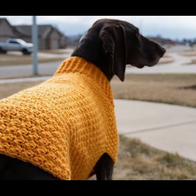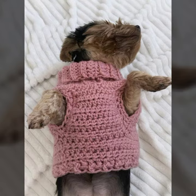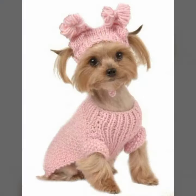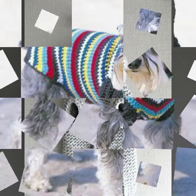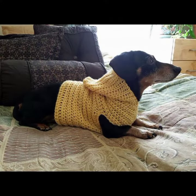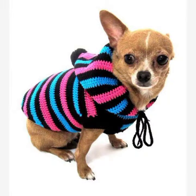Different designing, beautiful pattern, color contrast, and great ideas. Very nice — here's a lovely piece.